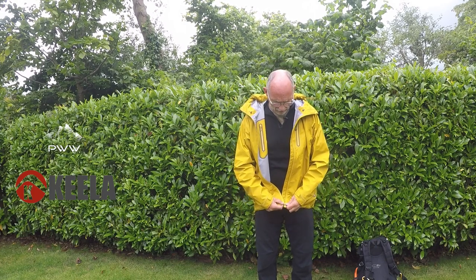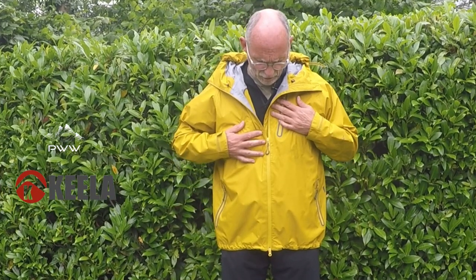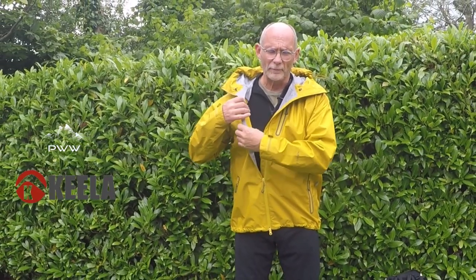Having a look at the zips — they're nice and free moving. We've got waterproof zips throughout. There are two hip pockets, one chest pocket, and a smaller inner pocket.